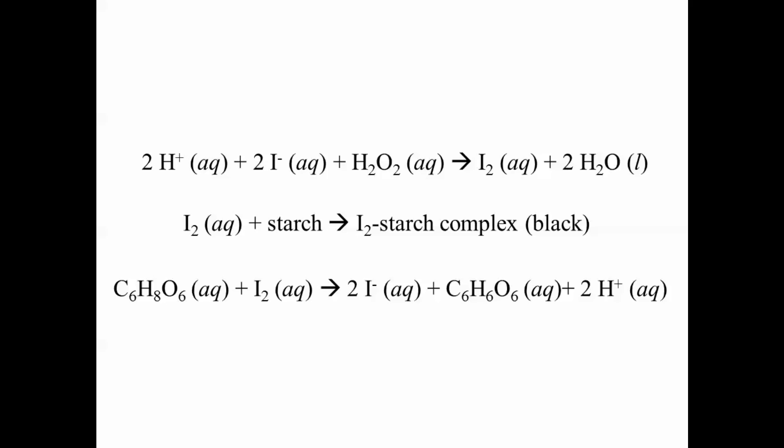Well, the black color results from two different chemical reactions. In the first of these reactions, iodide ion reacts with hydrogen peroxide in the presence of acid to form iodine and water. Iodine appears yellow to orange-brown in solution.